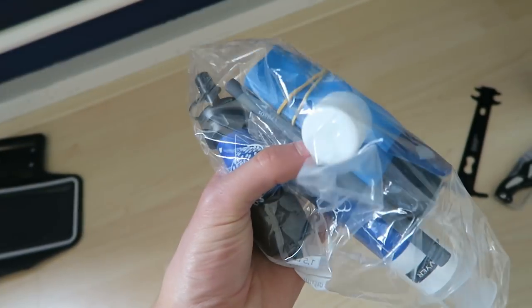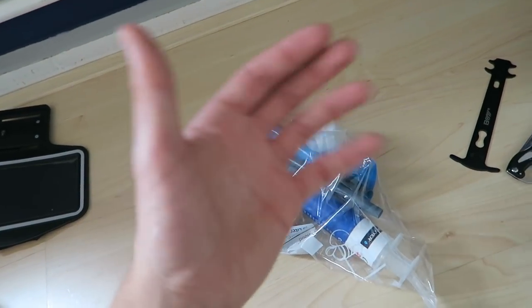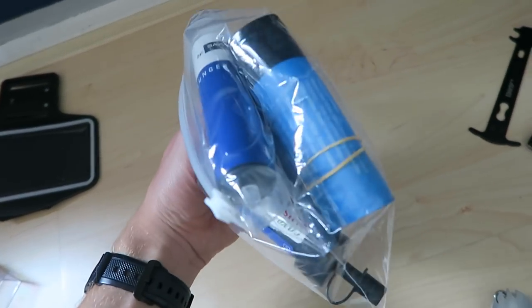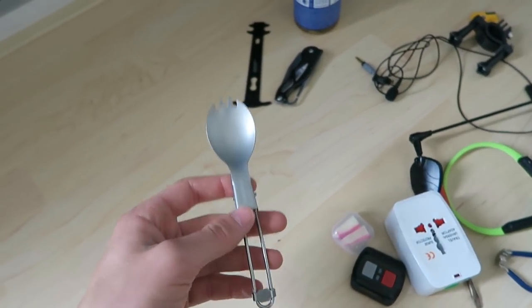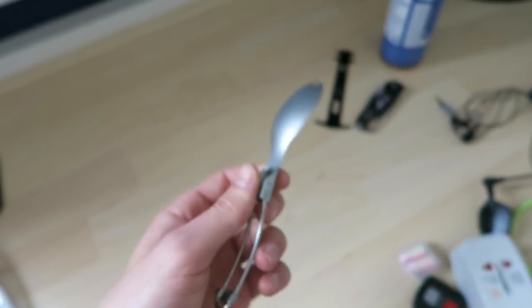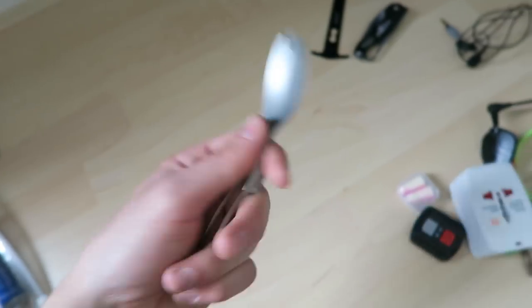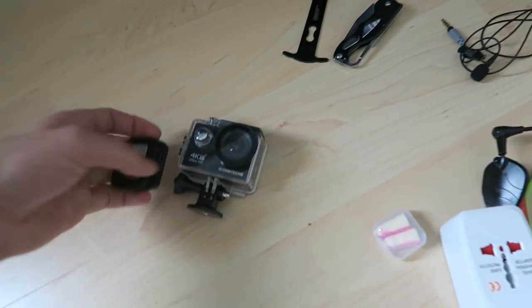The water filter screws onto the top of a bottle or a little sack and can filter any sweet water - from the tap or from streams in nature. I'll do a dedicated video on it. New utensil: I'm switching to a spork instead of carrying separate fork and spoon, since it's simpler to use and clean.